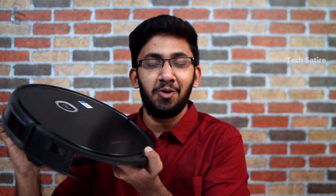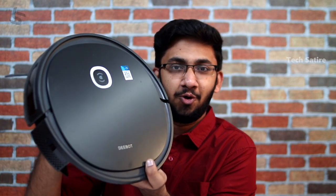Welcome to Tamil. In this video, we will talk about a new robot — the Ecovacs Deebot U2 Pro.